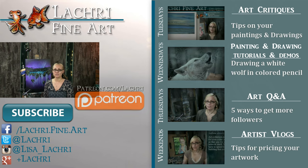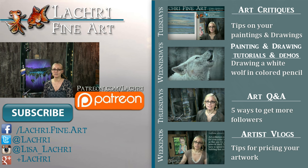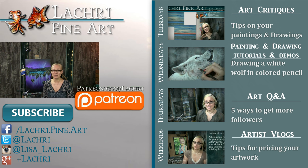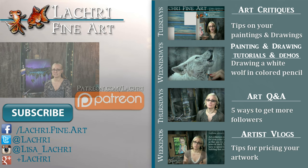Thanks for watching. If you are a supporter over on Patreon, the one-hour version of this tutorial is available for you now, so make sure to head over and check that out. If you're new to my channel, I have four videos a week — and now it looks like five because I started live streaming. So if you haven't already, I would love for you to subscribe so you don't miss out on anything. You can follow me on Facebook, Twitter, Instagram, and Google+, all linked below in the video description where you can keep up with news, my newest work, and see real-time clips of whatever I'm currently working on.